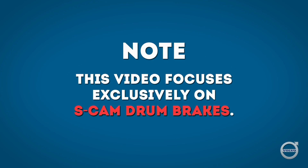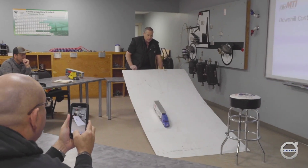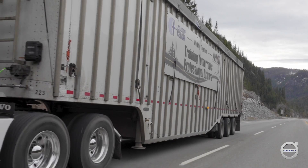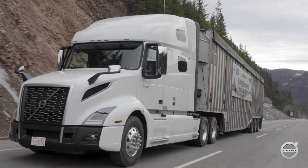Disc brakes are a different critter altogether in that heat doesn't affect them in the same way it does drum brakes. Andy Roberts owns a truck training school called Mountain Transport Institute in Castlegar, British Columbia. He's been trucking and teaching trucking in British Columbia's Kootenay Mountains for decades. So let's get started — here's Andy with a few words on using service brakes on long grades.